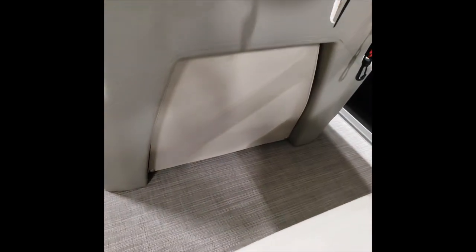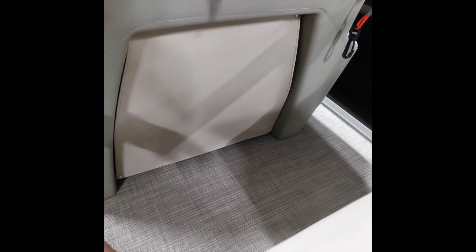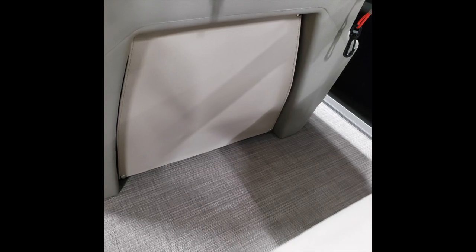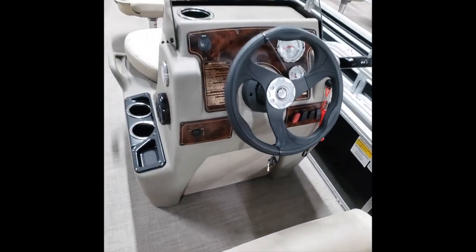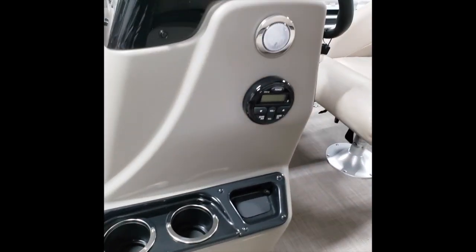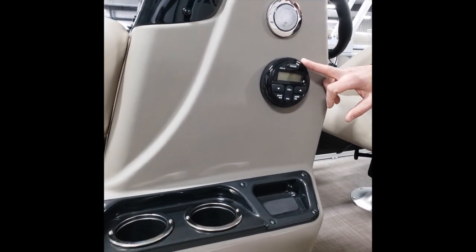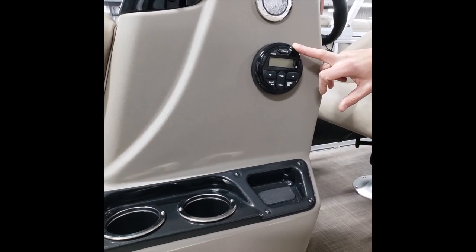The fuse box for all this gadgetry is underneath the steering wheel. There is a curtain here — it's just snapped in, you can remove it, and there's a fuse box right inside that's well labeled. There's also an area there for a trolling motor battery if you decide to add a trolling motor; this boat is pre-wired for that. Here's one of your courtesy lights, and your audio system — this is an AM/FM and Bluetooth stereo with two speakers.